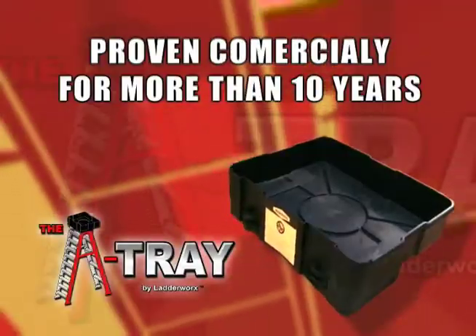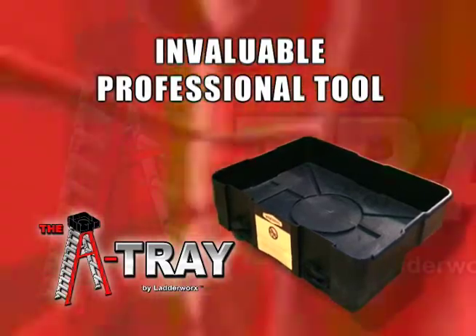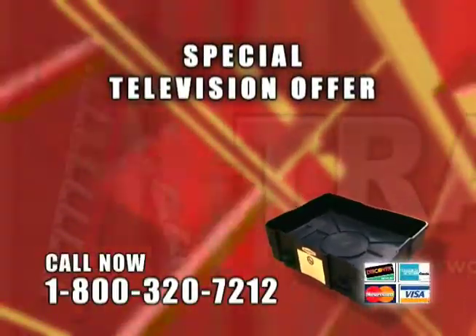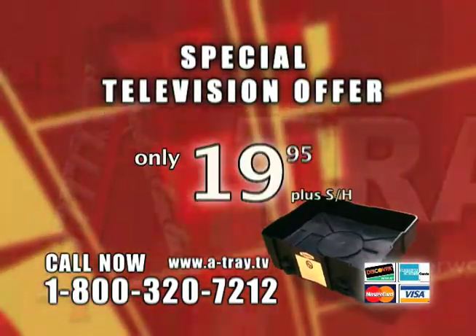Used commercially for more than 10 years, the A-Tray has been an invaluable tool for many professionals who make their living on top of a ladder. And now, as part of this special television offer, Ladderworks is bringing you the A-Tray for the low price of only $19.95.